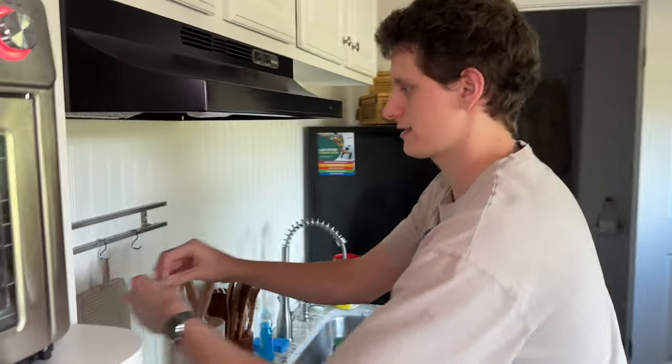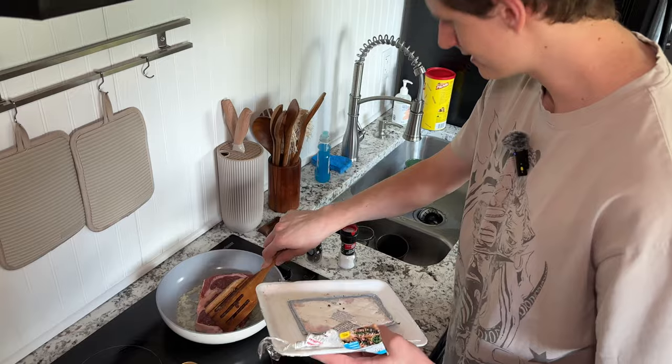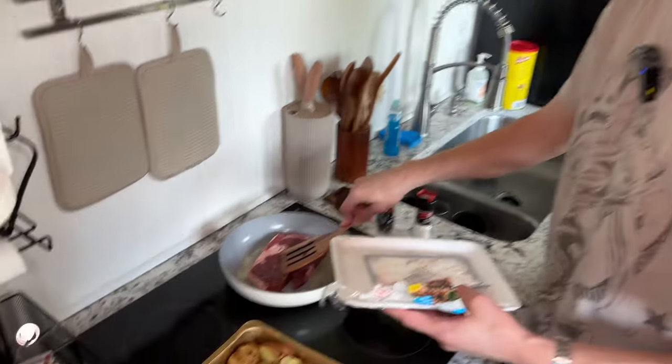Let's put the friggin' steak in, dude. Let's put the friggin' steak in. Yeah, that's good. That's a good sizzle. And those potatoes? Man.